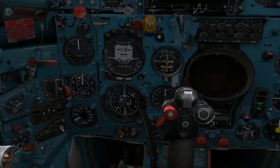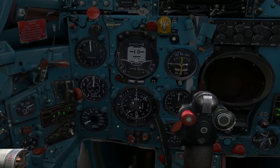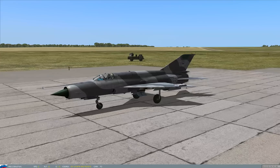The other instruments on the left here are the regular instruments: altimeter, VVI, ADI, HSI. And I'm just going to quickly go outside and have a look at all the control surfaces that should be working.